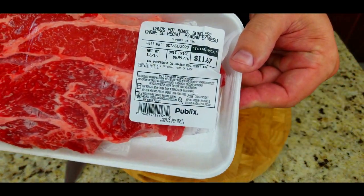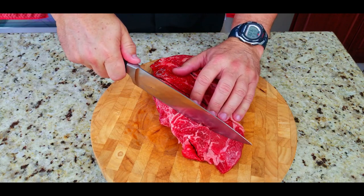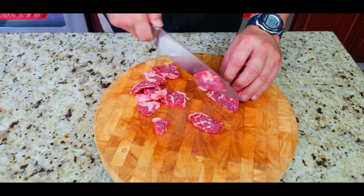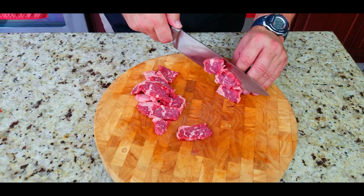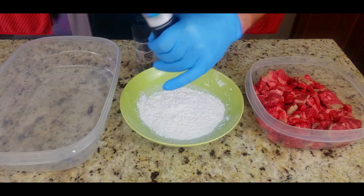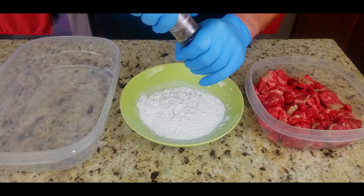Then we have our chuck pot roast - some chuck beef. This is a good alternative; a lot of people use flank steak for this dish but chuck is just as good in my opinion. You want to slice these against the grain at an angle at about a quarter-inch thickness. Good size, good size bites here for this Mongolian beef. We're going to take a half cup of cornstarch and season with salt and pepper to taste - I used about a teaspoon of each.